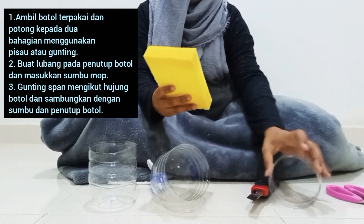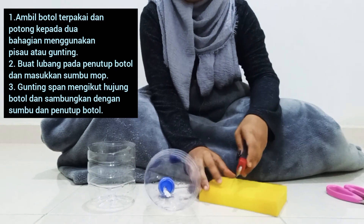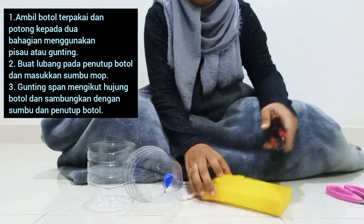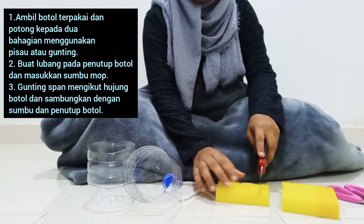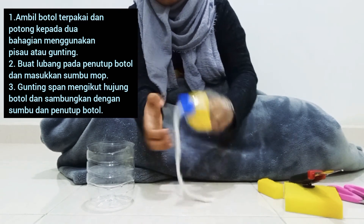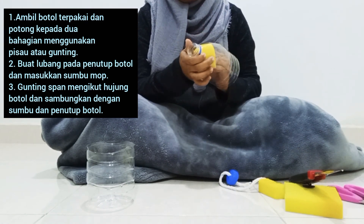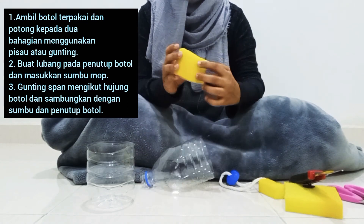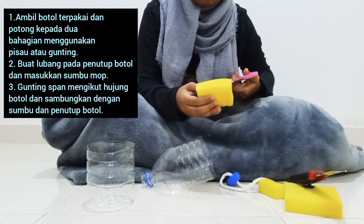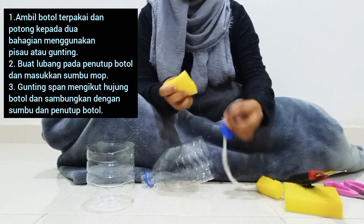Kita ambil spain (sponge). Kita potong agak-agak untuk tutup bawah, untuk tampung bawah ni. Okay. Kita ambil penutup bawah ni, tengah. (We take the sponge. We cut it roughly to cover the bottom, to support the bottom here. Okay. We take the bottom cover, the middle.)